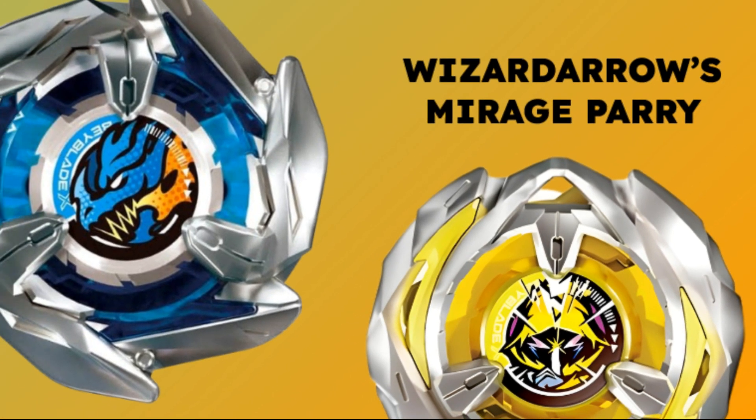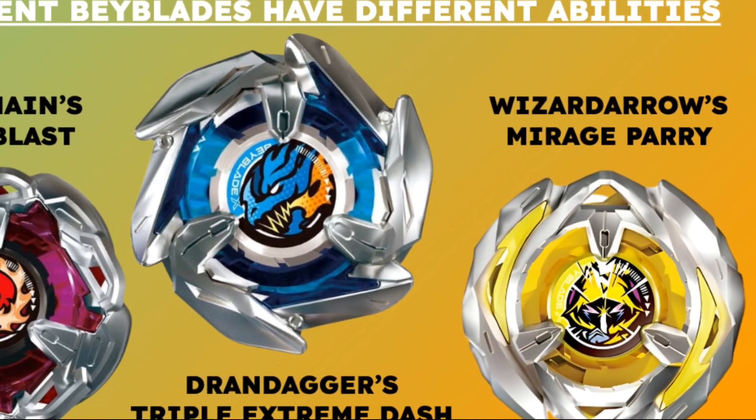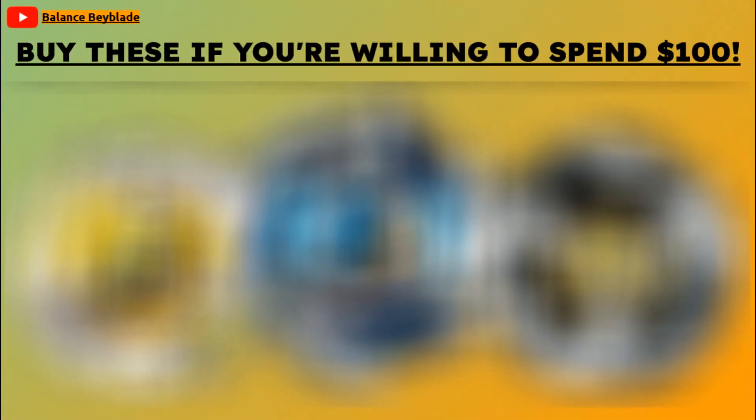It could be super speeds, insane defense, or maybe using the extreme dash more than once. Just barely into 20 episodes of the Beyblade X anime, we've already had so many product releases. So in today's video, I'm going to be recommending some Beyblades to buy if you're willing to spend $100.